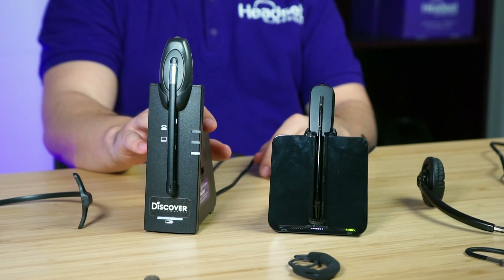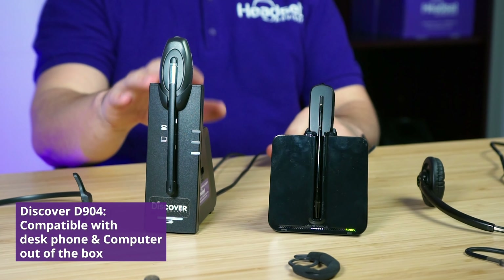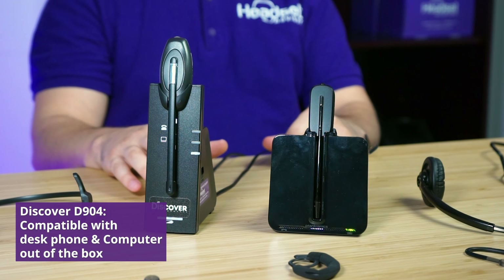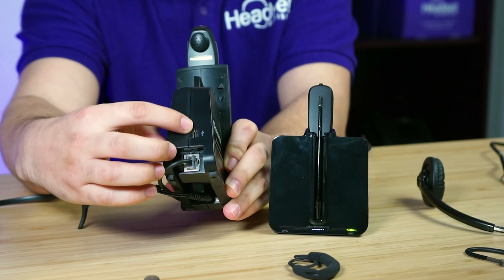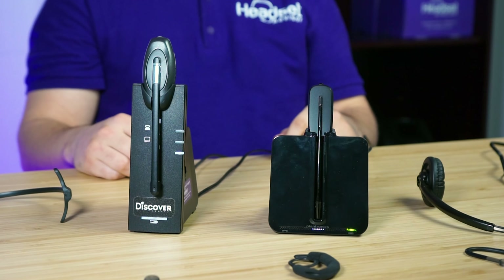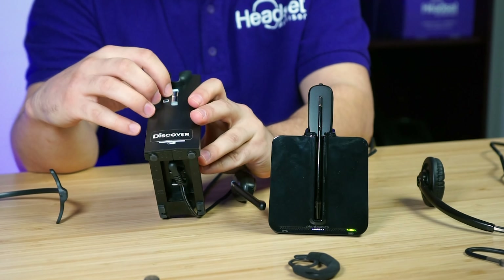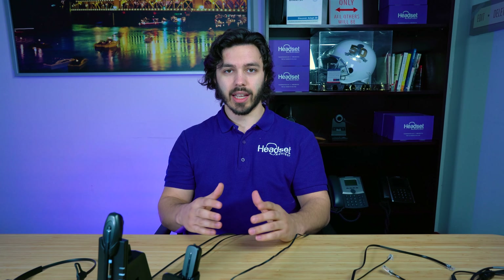The D904 out of the box connects to corded desk phones like Polycom, Cisco, Avaya, and more — but it also connects to your computer right out of the box. On the back of the charging base there's a USB port, and a USB cable is included. You plug it into the charging base and the other end into your computer. You simply toggle between the desk phone symbol and the computer symbol on the base, and as long as your headset is on, you can use it for Zoom or softphone calls. One click switches you back to the desk phone.